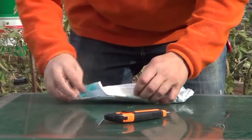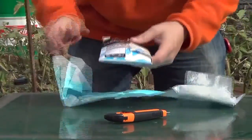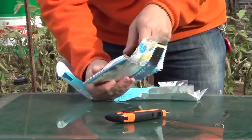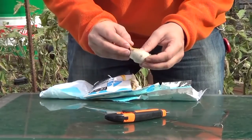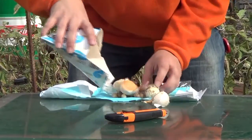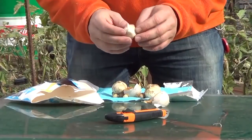Truth to be told, to receive seeds through the mail, it's exciting. Here they are. Let's open this. Oh, look at this — look at the size of the garlic clove we're going to plant. He sent me so many, I was not expecting this many.